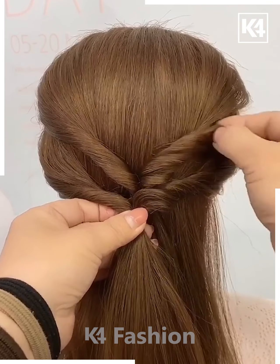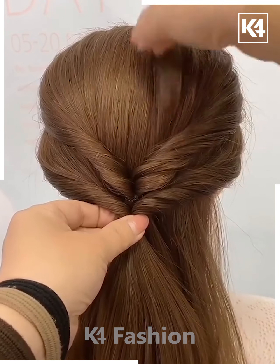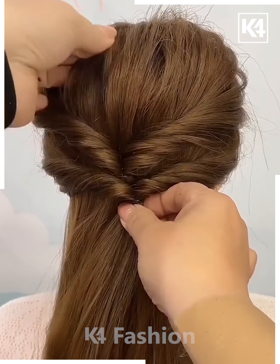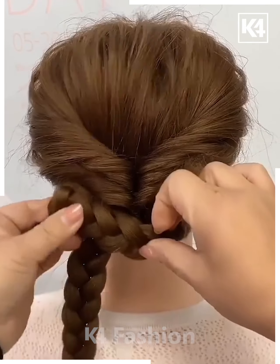Using your fingers, loosen the sides of it and then create more volume to the hair by doing this. Now make sure that they are evenly loosened out as far as possible. Divide the hair at the bottom into two parts, make two braids out of it.